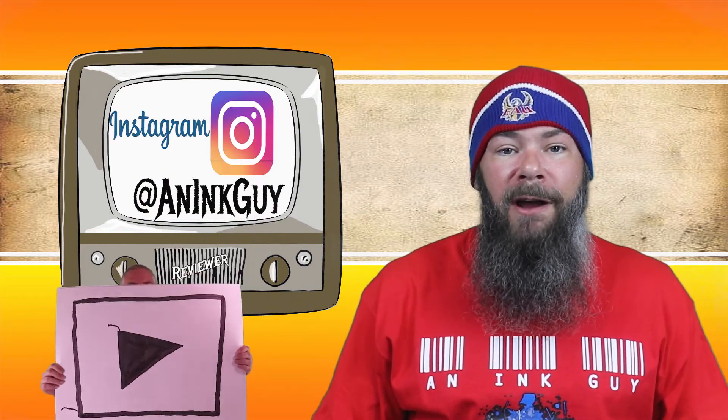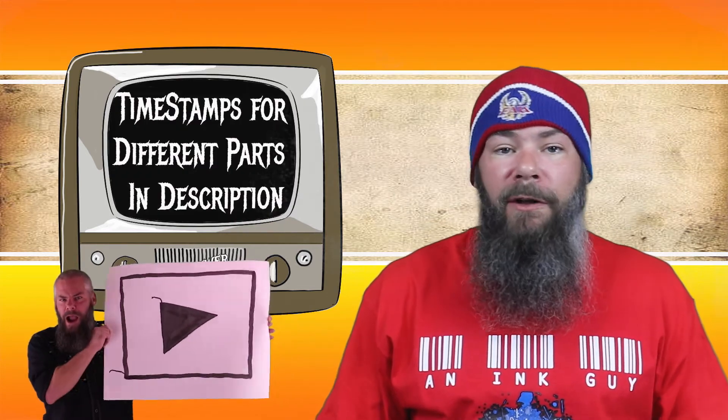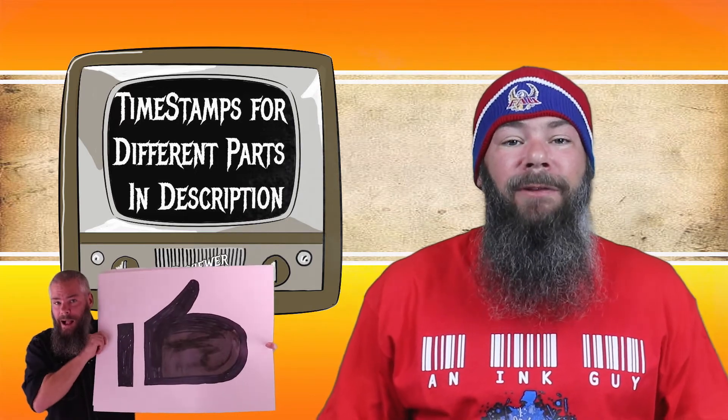You can also follow me on Instagram, and there are timestamps down below so that if you are in a hurry you can skip around. But if you got the time, I'd appreciate you checking out the entire video.